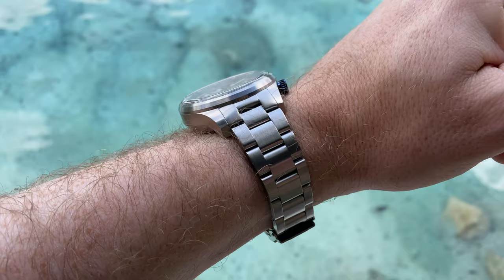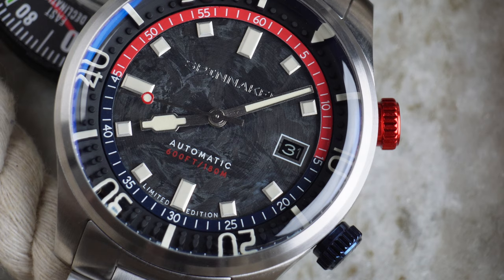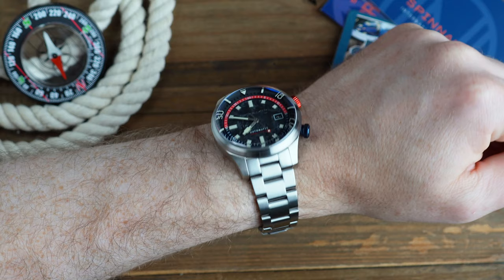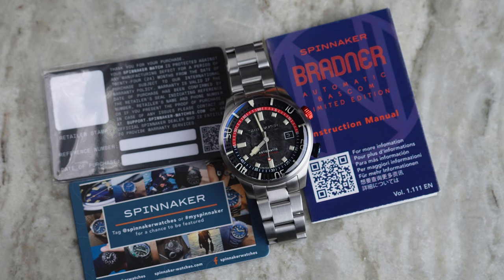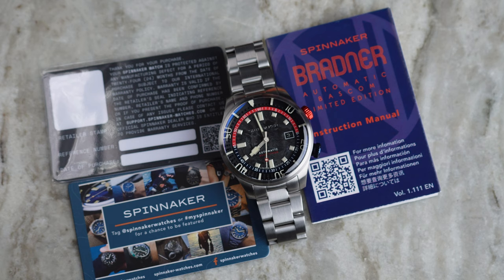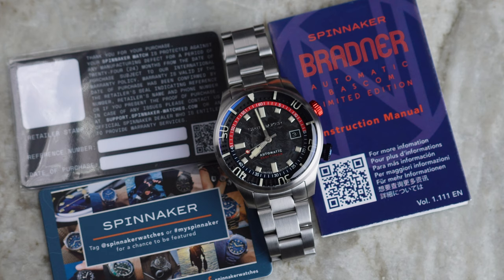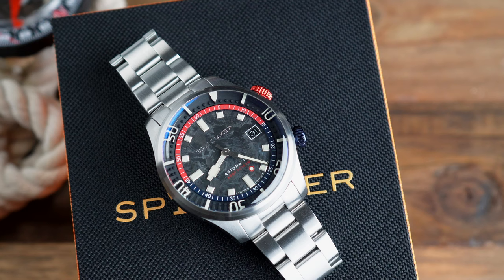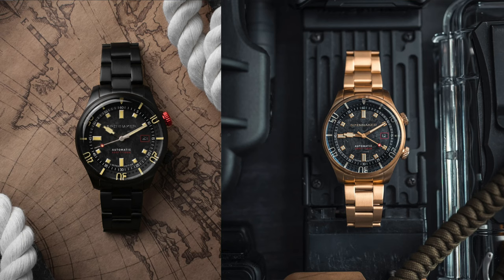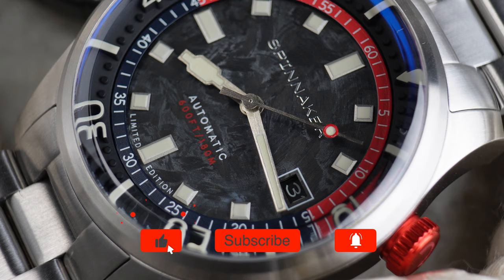I've reviewed a number of Spinnaker watches on the channel but the Bradner still remains my favourite line from Spinnaker. I like the style, the brushed handsets, the brushing of the case, and the way that the lugs fold over the wrist with these new female end links on the bracelet. The watch is a homage to dive watches of the era, not specifically ripping off another design, and I really respect that from Spinnaker. I also appreciate the way they use the names of their models based on actual pioneers of diving — it's a mark of respect and helps keep the memories of those pioneers alive. This watch is coming in at $390 and will start shipping in August 2023, available in this steel carbon version, a black version, and a very cool looking gold one. Thanks to Spinnaker for sending me this watch in for review.